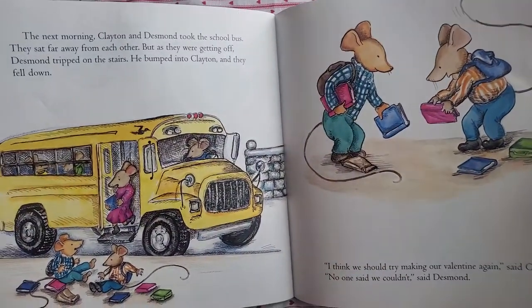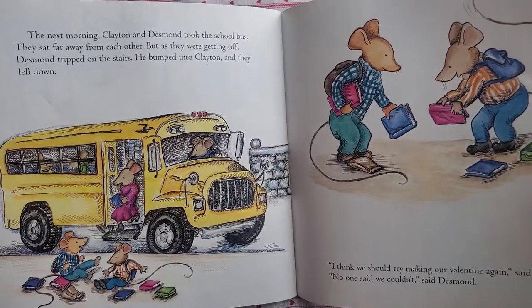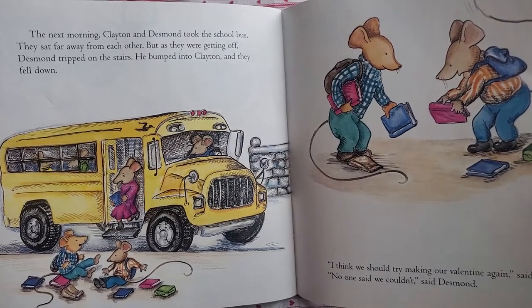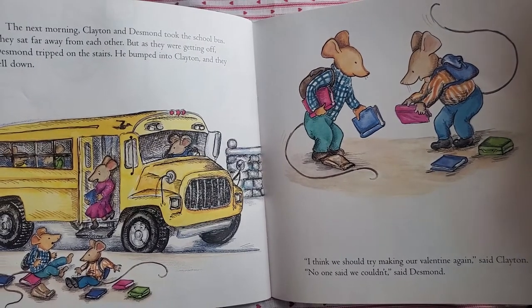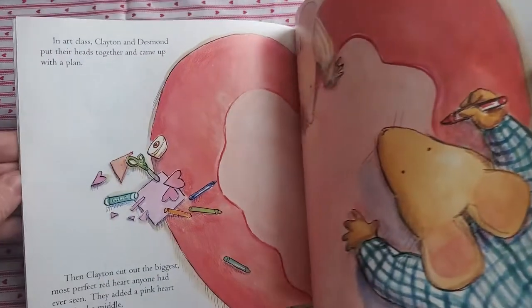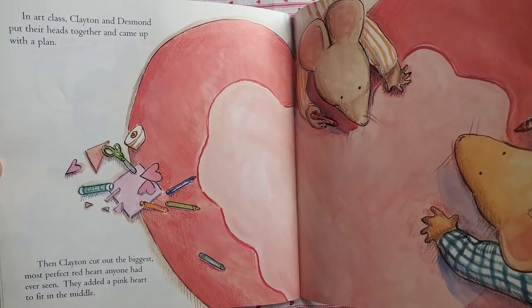The next morning, Clayton and Desmond took the school bus. They sat far away from each other, but as they were getting off, Desmond tripped on the stairs. He bumped into Clayton and they fell down. "I think we should try making our valentine again," said Clayton. "No one said we couldn't," said Desmond. In art class, Clayton and Desmond put their heads together and came up with a plan.